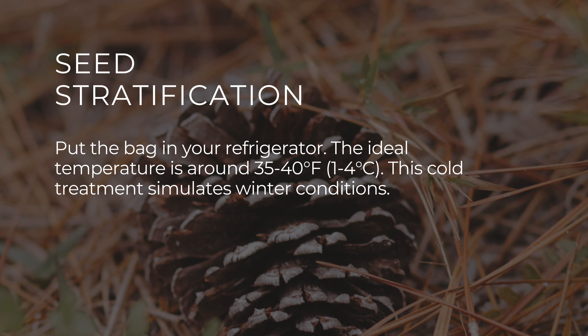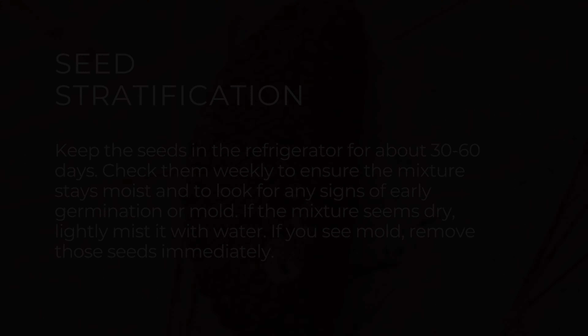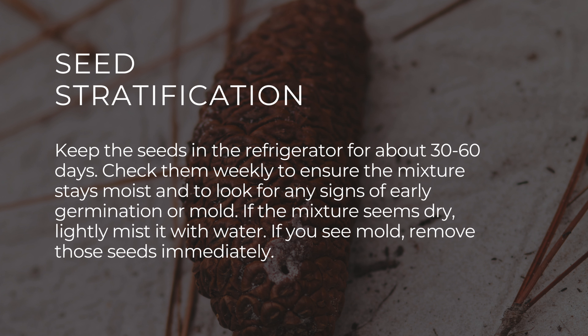The ideal temperature is around 35 to 40 degrees Fahrenheit or 1 to 4 degrees Celsius. Keep the seeds in your refrigerator for about 30 to 60 days. Check them weekly to ensure the mixture stays moist and to look for any signs of early germination or mold.